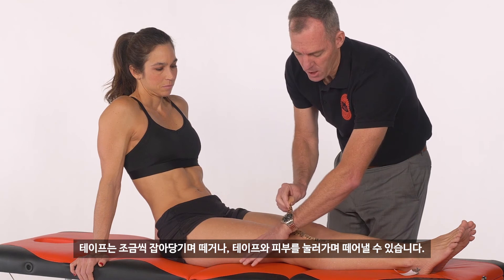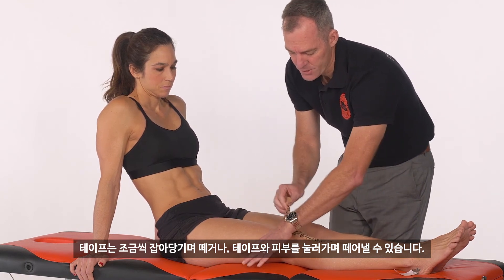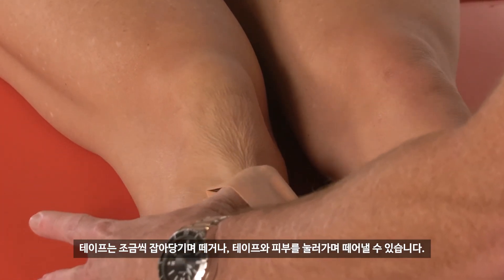The other way is to actually hold the skin down through the tape — apply pressure through the tape and then peel as we maintain that pressure.